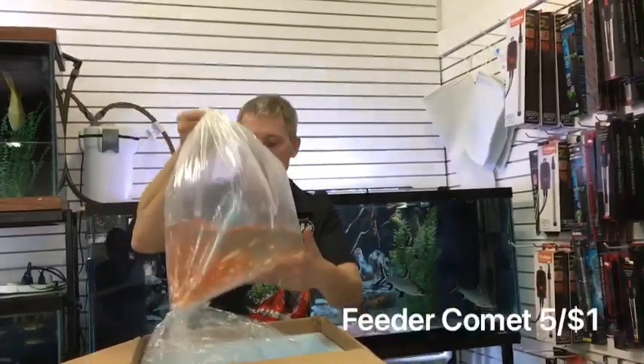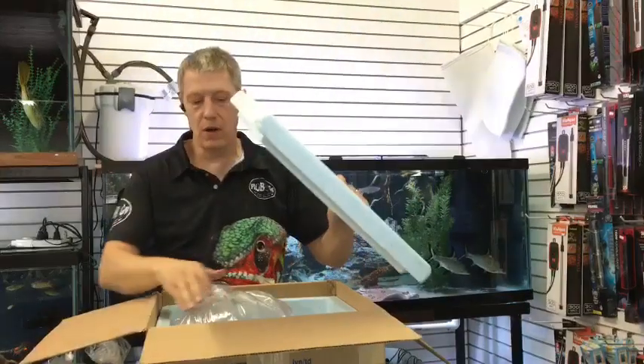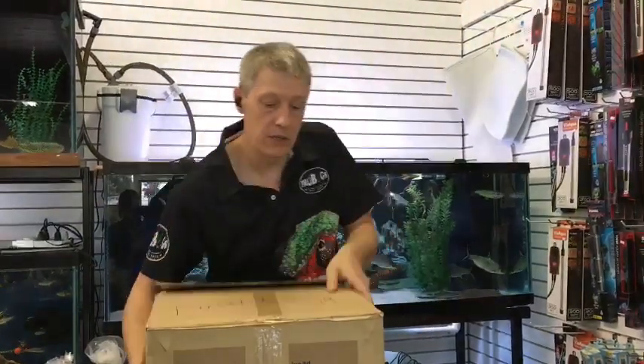And then a whole big box of feeder goldfish — those are for stock. Remember, if you're doing large quantities on your feeders, we do discounts if you pre-order so that you can pick them up on order day. Today, of course, is order day.